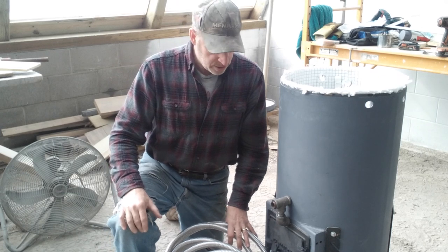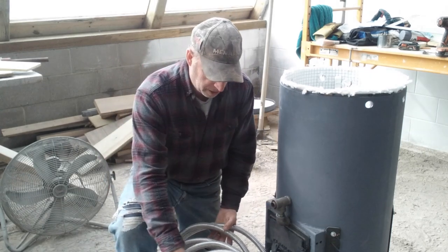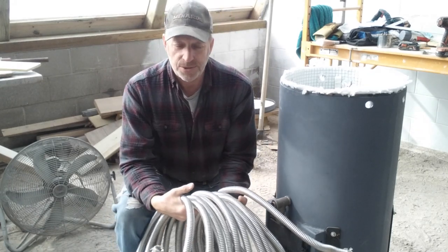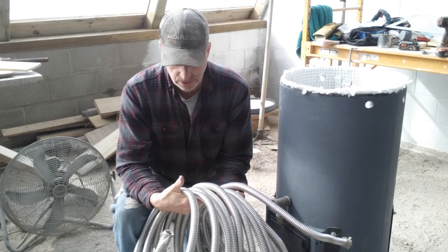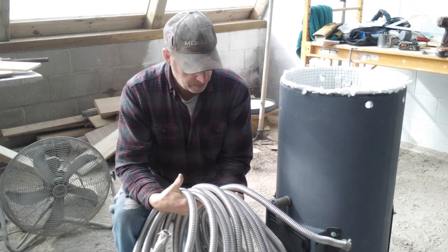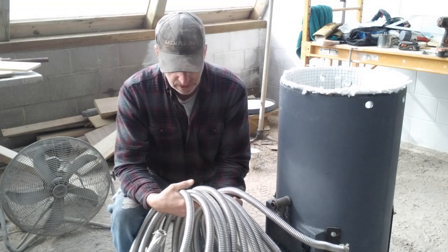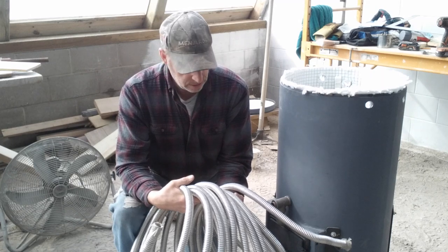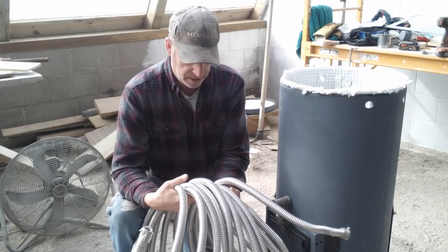Welcome back. The next segment in this build is putting the boiler tubing inside the rocket stove. This is one inch corrugated stainless steel tubing — it's a thin roll. I hope it will hold up. It's not going to be in direct contact with the flames, just the heat from the exhaust. There's about 84 feet in here, and I'm not sure if I can get it all in there.